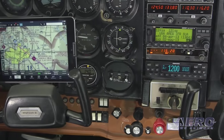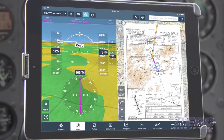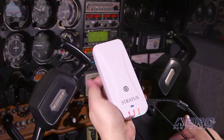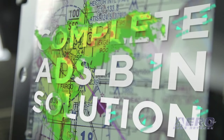Just because you fly with steam gauges doesn't mean you can't have a glass panel experience. In fact, that's exactly what you'll get with Stratus ESG. It's been designed to connect with Stratus portable receivers and ForeFlight Mobile, giving you a complete ADS-B-in solution.